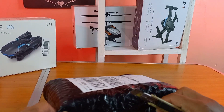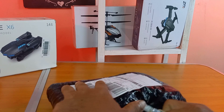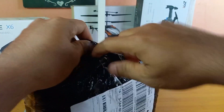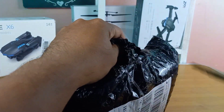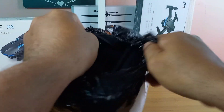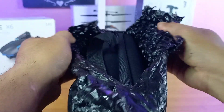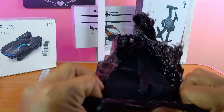Ini yang versi tas ya, yang saya beli kemarin versi tas. Langsung aja kita buka, tanpa ada kotak lagi di dalamnya. Kemasan juga tidak ada perlindungan lagi, hanya bubble wrap langsung ke tasnya.